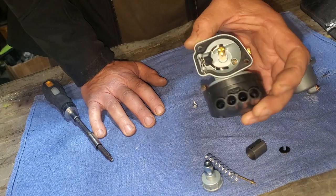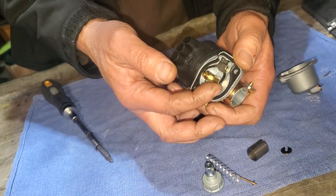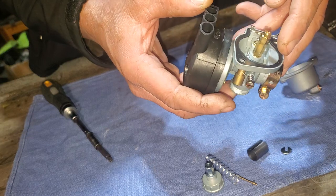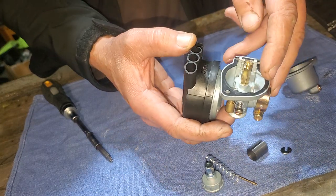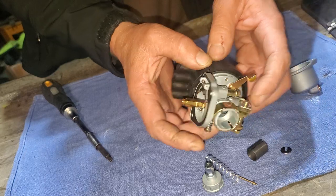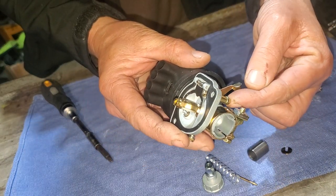Underneath here is the float lever, and under that if you can see in there is the needle, and beneath the needle is the seat. What I like to do—if I had a hose on here—I would connect the hose to the fuel inlet.